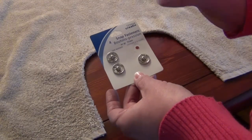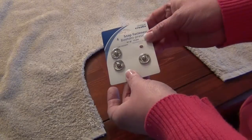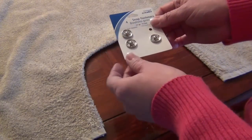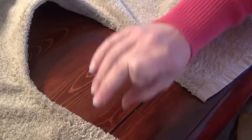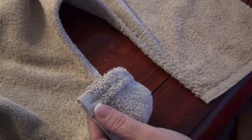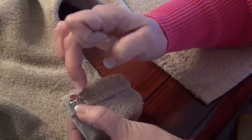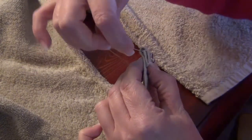You can get snap buttons at the dollar store, Walmart, sewing places — pretty much anywhere. They're about 25 cents a piece, come in big and small sizes, and are very inexpensive. Here's how I put them on: with the right side of the towel facing up, flip up the left side to see the underneath. Get your button with the nipple facing up and position it close to the edges inside the towel so the knot will be hidden.